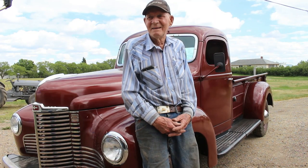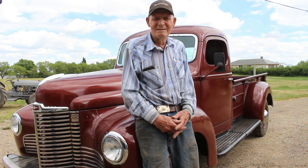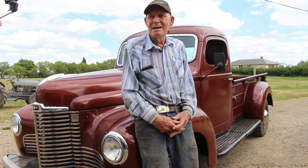What year is this truck? 1949. And what is it? KB3 International.